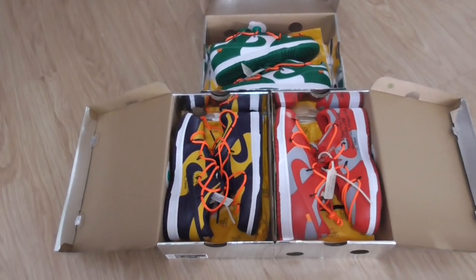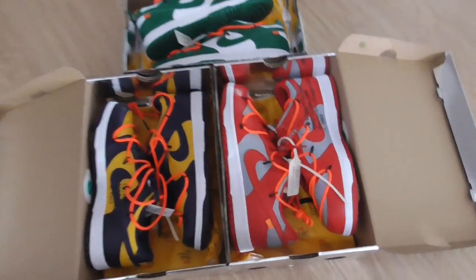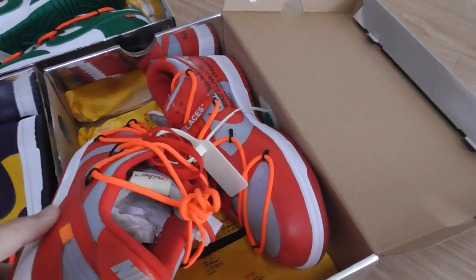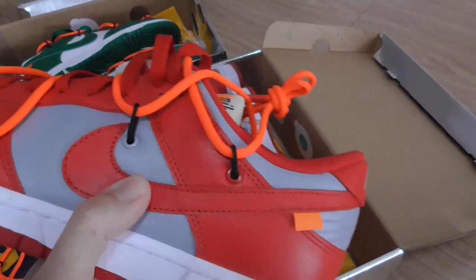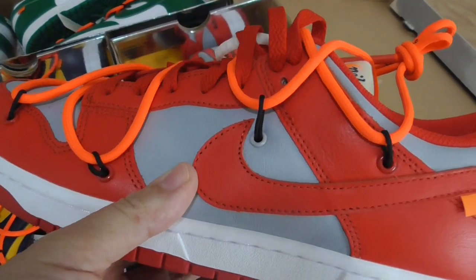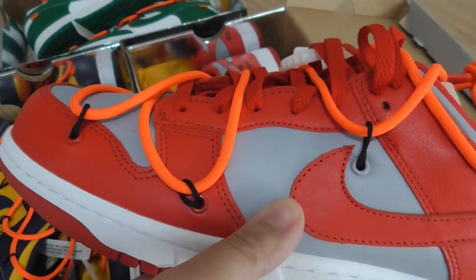Now let me show you a quick look at each pair. This first pair is the red and grey colors on the upper with leather materials. It has a very special lace lock look on the upper here.